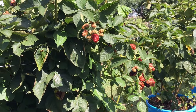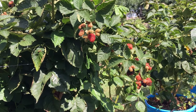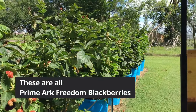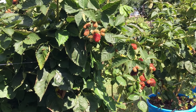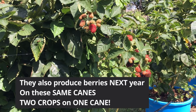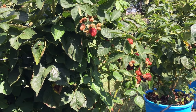What I have found is that the primocanes — this year's cane — all of this you see is this year's growth. That's what primocanes do: they grow the first year and produce berries the first year. Floricane type blackberries, which is the majority, will produce on last year's canes.